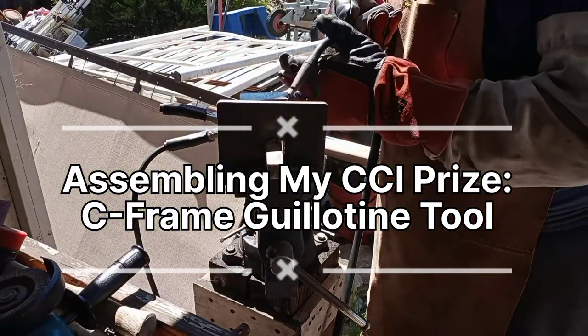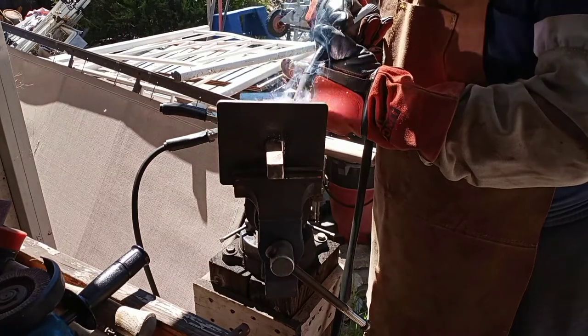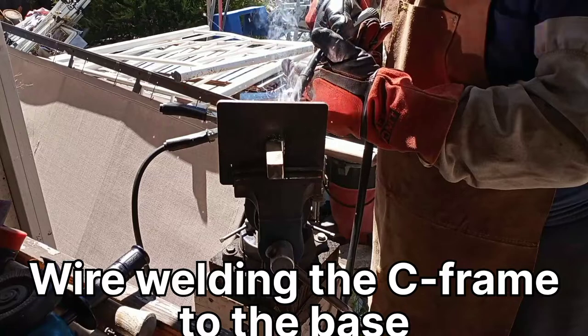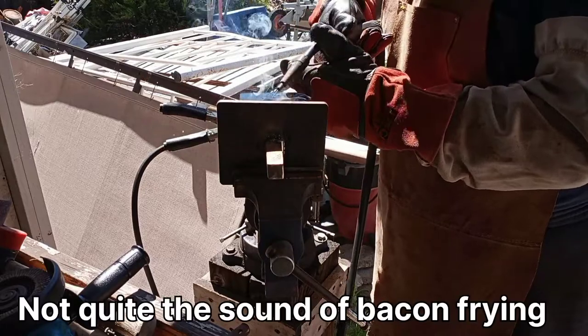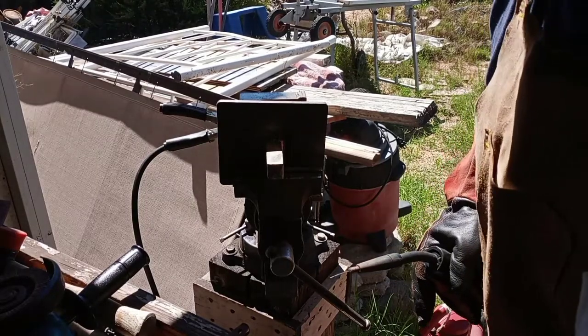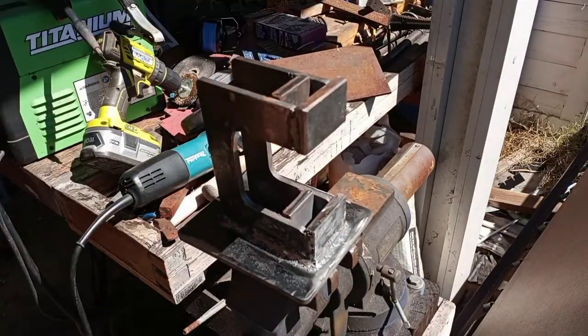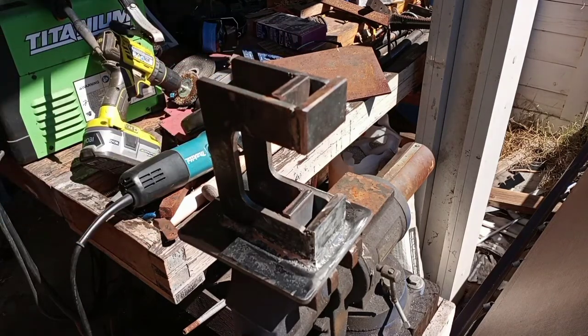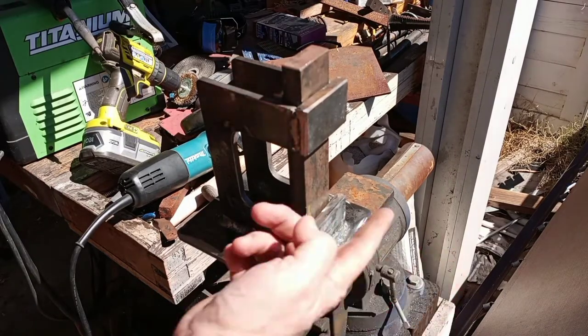Enjoy the video for what it is — up the voltage a little bit. All right, it's not pretty, it needs some cleanup, and eventually these things are all going to fall off as I use it. But for now, the only thing that's left to do is make the die.